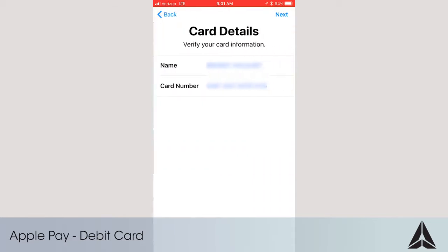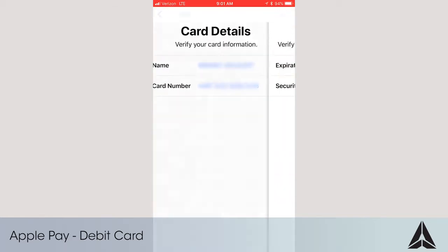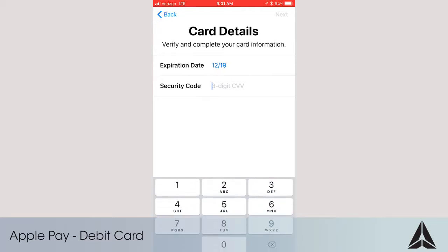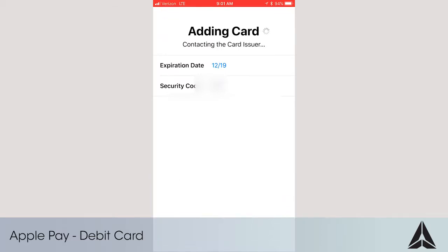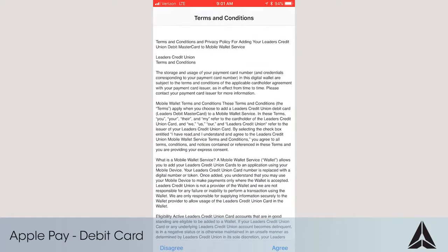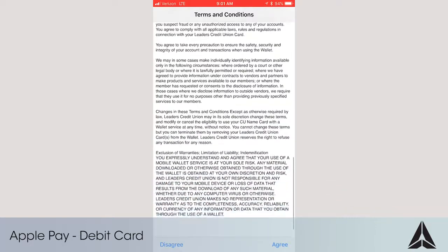Verify the captured information is correct and touch Next. Enter your three-digit security code and then touch Next. Read the terms and conditions. If you accept, touch Agree.